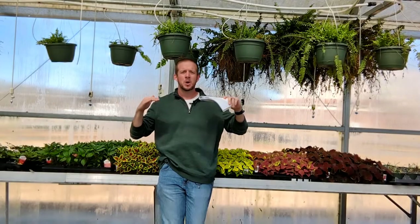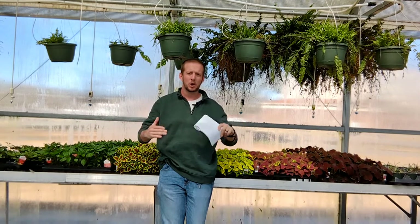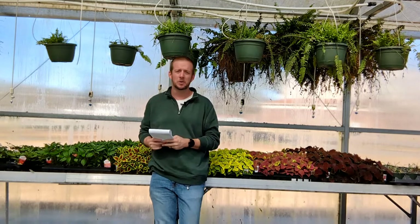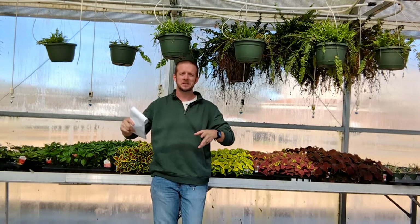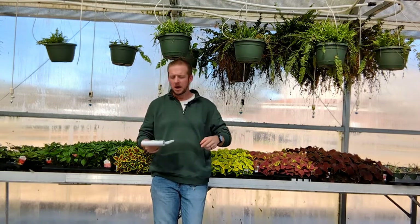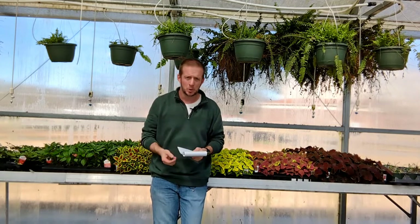Hey guys, it's the Plant Doctor. This is our March 'What to Do in the Yard and Garden' video, part of a monthly segment we've been doing here on the channel. We'll have a playlist you can go back and look at each month. I'm in Zone 7B, but this could apply if you're in 8A, 7A, probably up to Zone 6 and maybe down to 8B.